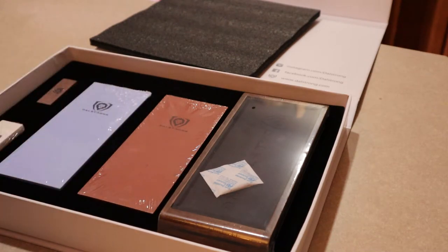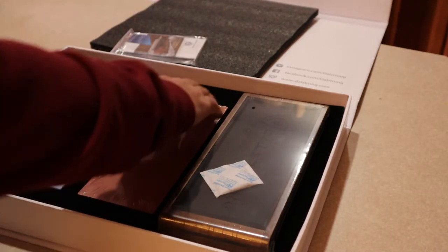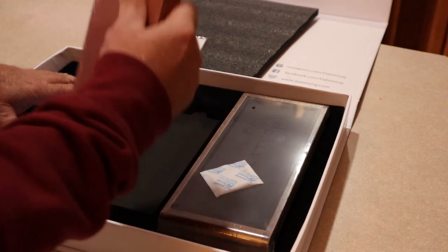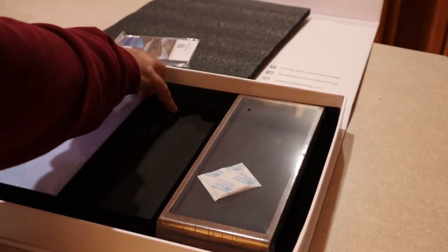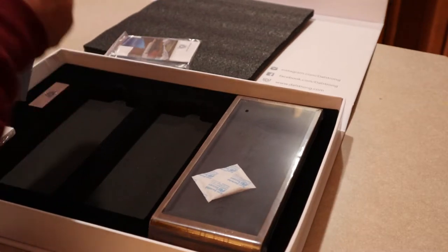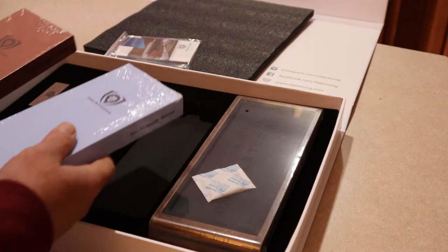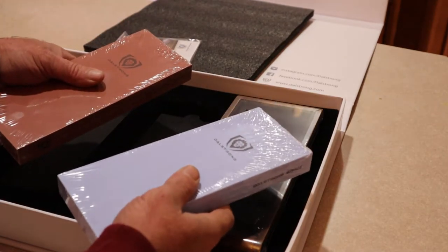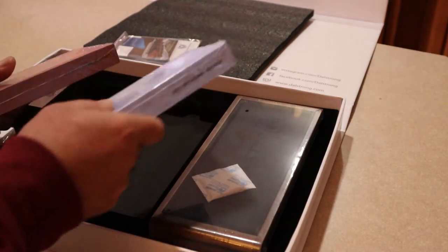So it looks like we've got some reading material and two whetstones. The kit is a 1,000 and a 6,000 stone. This one is the 1,000 and this is the 6,000.